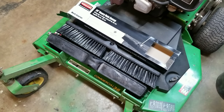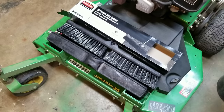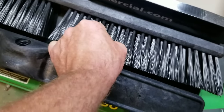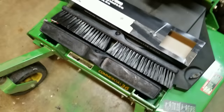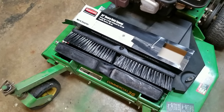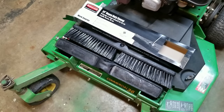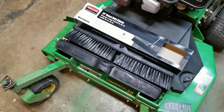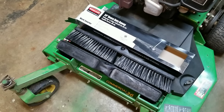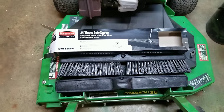Hi guys, Bud here with Dependable Lawn Care. I just got these Rubbermaid commercial broom heads in — 24-inch heavy-duty, all plastic: plastic bristles, plastic head. They're 24-inch and I'm going to be using them to make a striping kit for my 54-inch sit-on zero turn, my 920, and then depending on how well that works out, I may make one for my other 54-inch stand-on and my 60-inch sit-on zero.